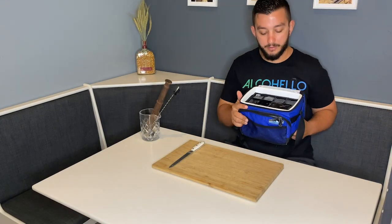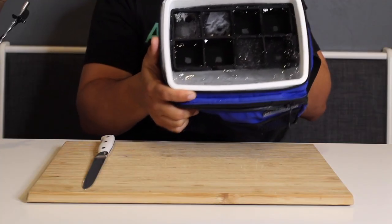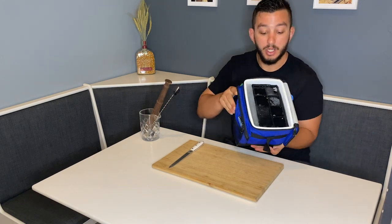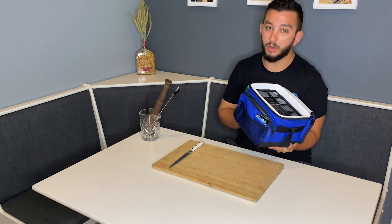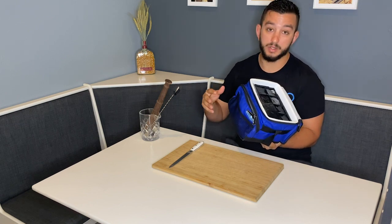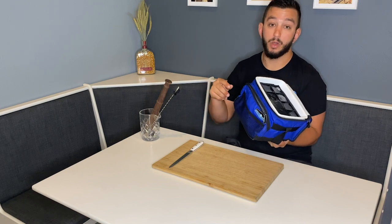Alright, 24 hours later we have a nice chunk of ice. Because it's only 24 hours and we're using directional freezing, the water is freezing from the top to the bottom, so the bottom is not all the way frozen. What I'm going to have to do is dump this out into a sink so I don't spill it all over my table. I will be right back.